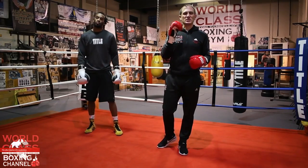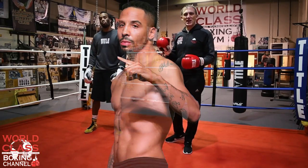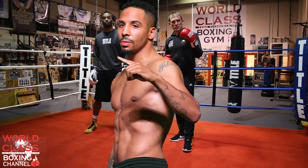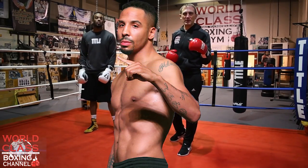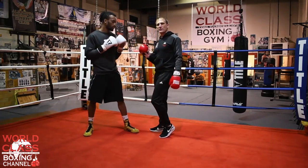Today's video I'm going to go over a slick move that Andre Ward used against Sullivan Barrera when they fought. This is a tribute to Andre, one of the all-time great fighters of all time. I'm going to use my professional boxer Keontae Irving to demonstrate.